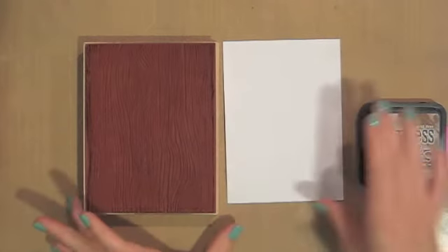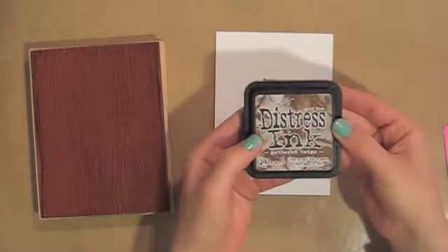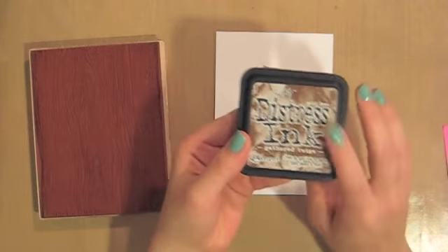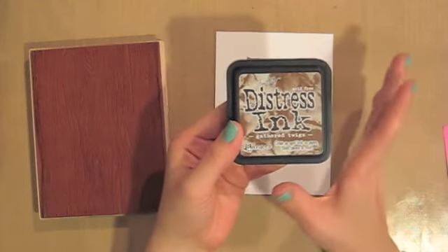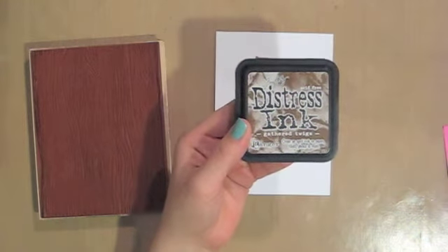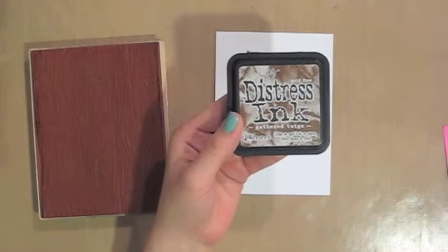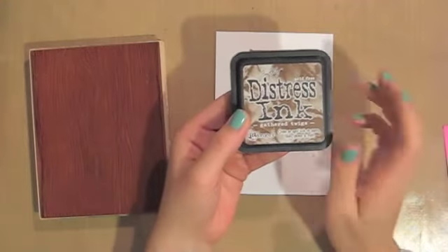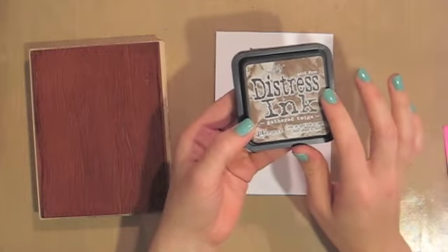I'm going to start with my plain white cardstock — just a scrap left from something else. I'm going to be using Gathered Twigs Distress Ink, one of the seasonal distress inks by Ranger that came out in the fall. If you didn't know, they just came out with a spring collection of distress inks and they're really, really pretty. I'm on a little bit of a spending freeze right now so I'll have to wait, but they're beautiful and if you like distress inks you should definitely pick them up. This fall one is one of my favorite browns ever.